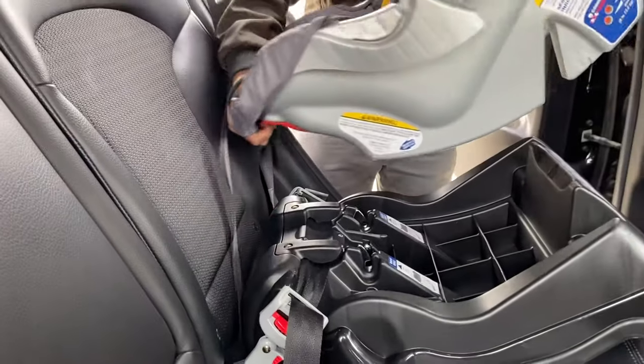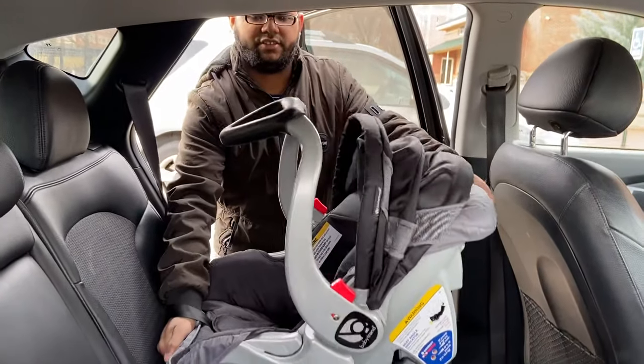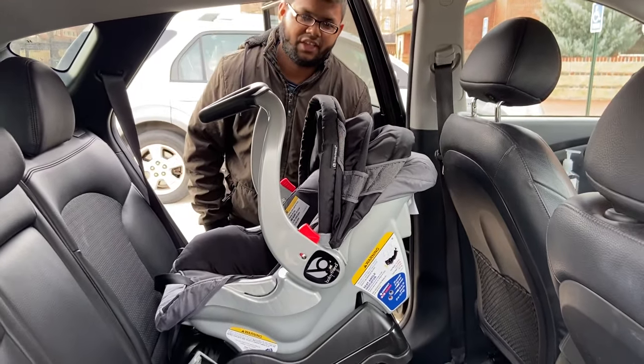I just do this and I took it out. So this is very simple — this is how you install the Baby Trend car seat in your car. Thank you for watching.